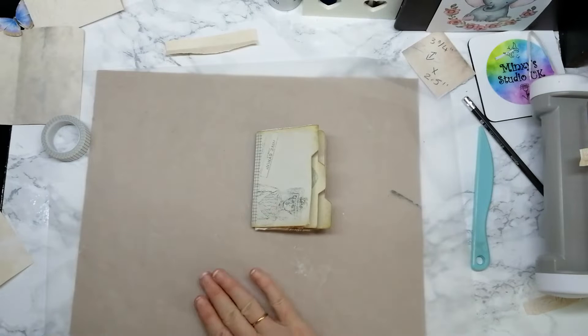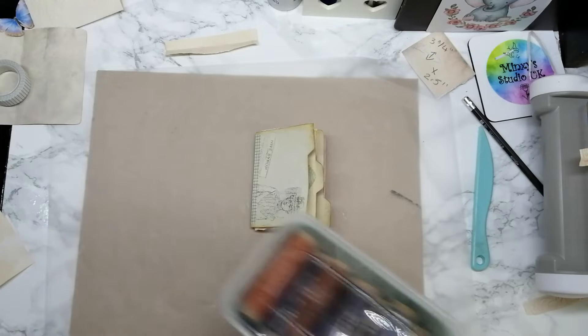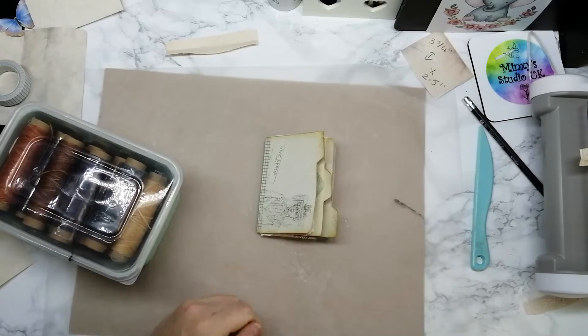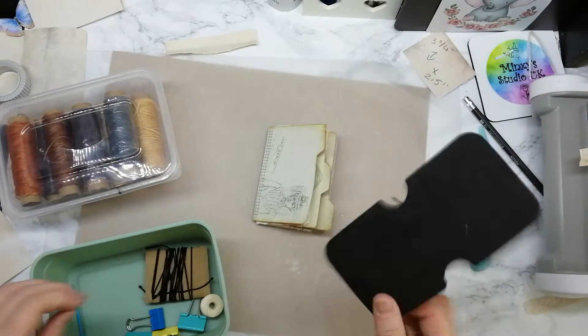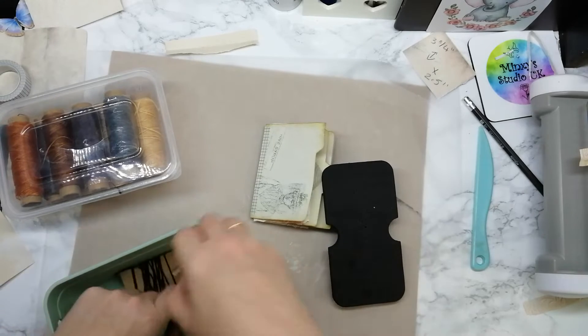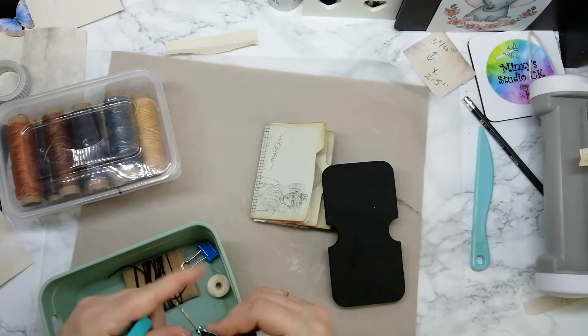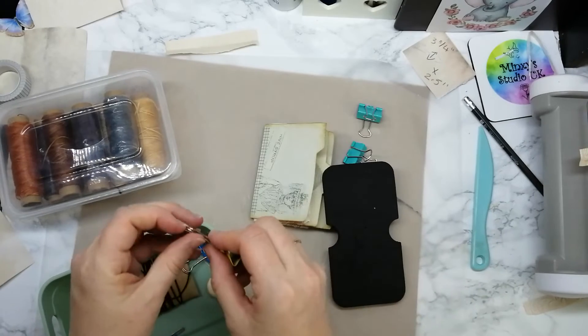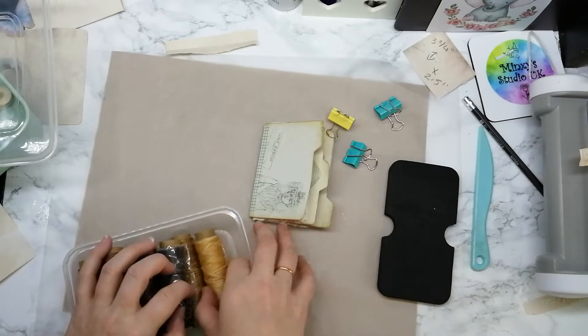Right, so now we're going to bind it — this is the fun part. I need to remember what I did with my binding kit. We don't need that anymore, let's use these binder clips. I'm going to use these three big ones because it's quite a puffy journal. We're going to have a look through the threads and probably use that one.